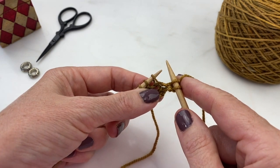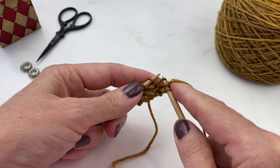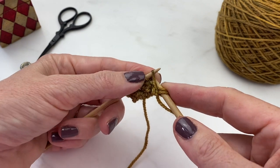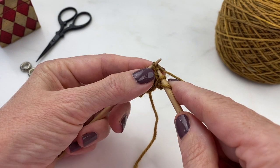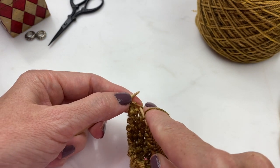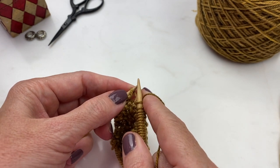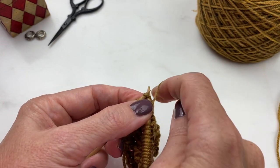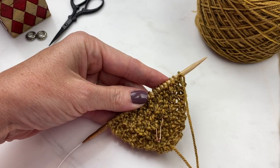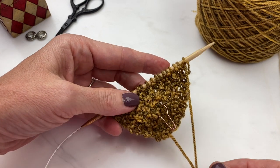Here are these increases one more time in slow motion. For a make one left, you pick up the bar from front to back on your left hand needle and then knit into the back of the stitch. And for the make one right, you put it on your left hand needle from back to front and knit into the front. One quick tip that might save you some trouble is to put a locking stitch marker on the front of your work to help distinguish between the front and the back.